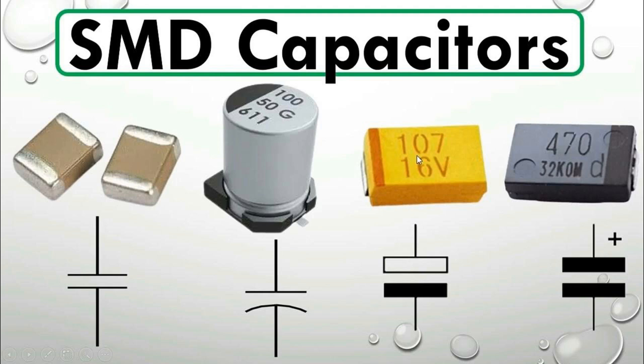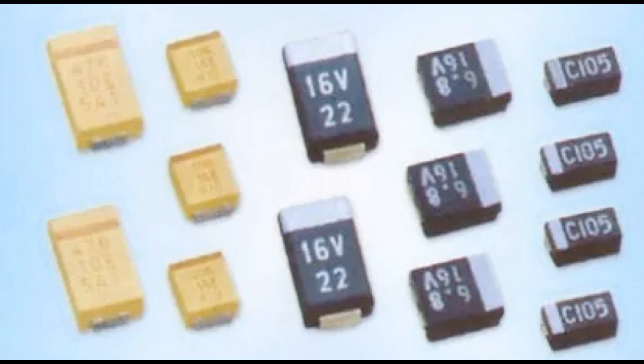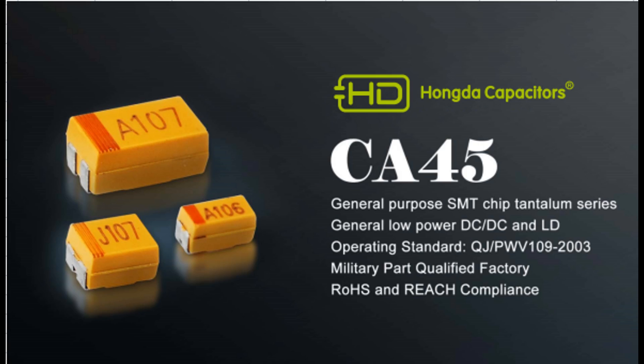The anode, dielectric, and cathode of the tantalum capacitor are encapsulated within a protective casing made of materials such as epoxy or polymer, protecting the capacitor from moisture, mechanical stress, and electrical interference. Tantalum capacitors are polarized components, meaning they have a specific positive (+) and negative (−) terminal, typically marked with a stripe or polarity marking on the casing. The terminals are usually made of a conductive material such as nickel or tin-plated copper, providing the electrical connection points within the circuit.